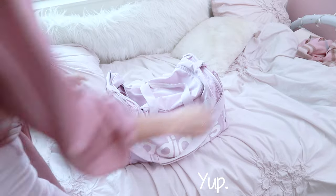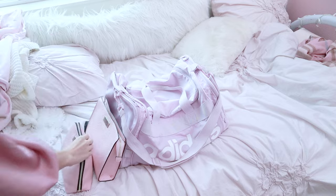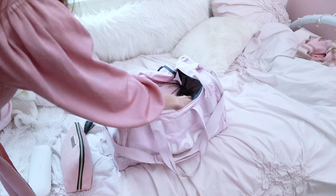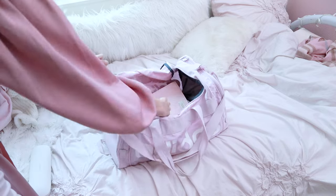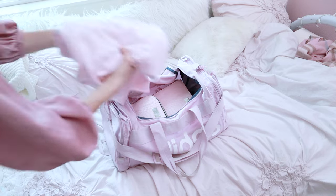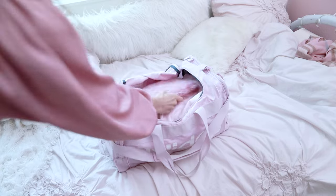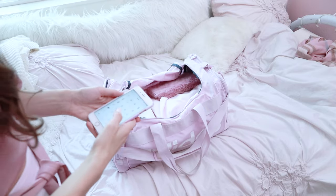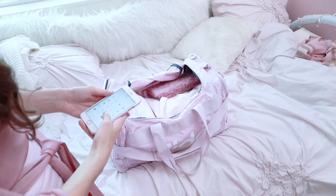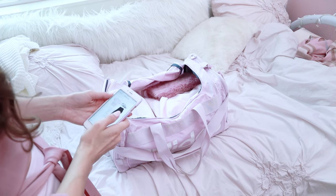First I'm going to pack. I have all of my toiletries and my makeup. I'm also going to throw in my pink hoodie and a pair of sweatpants, my planner, and then I'm going to go through all my little outfits to see which outfit I want to bring to Ryan's house.